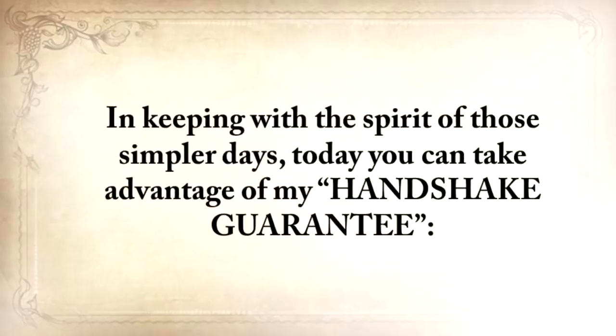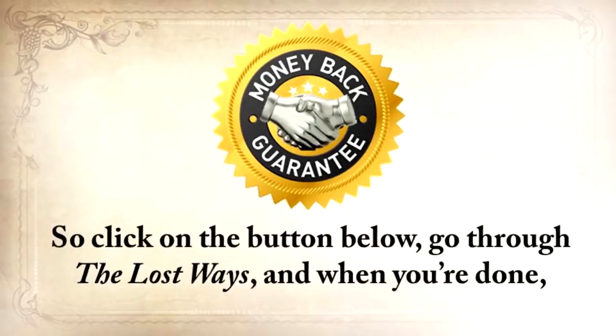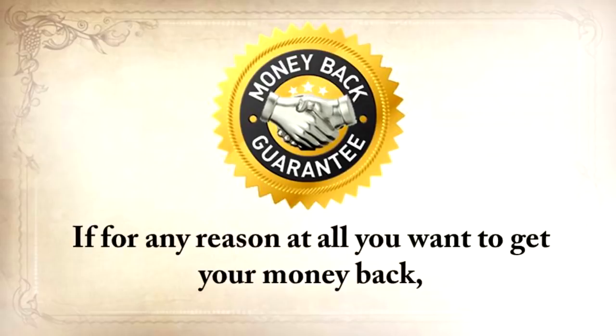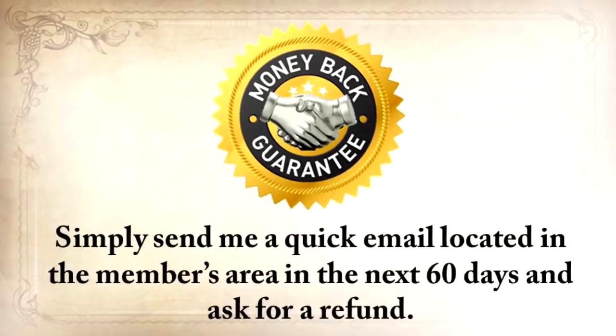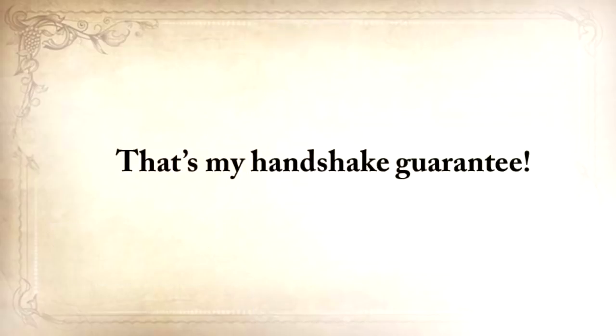In keeping with the spirit of those simpler days, today you can take advantage of my Handshake Guarantee. Because I always put my money where my mouth is, I'm willing to take all the risk on this one. Go through The Lost Ways, and when you're done, you have to be 100% thrilled and happy with this deal. If for any reason at all you want your money back, you'll get it within 24 hours from the moment you send me the request. You don't even have to answer any questions — just send me a quick email in the members area in the next 60 days and ask for a refund. That's my Handshake Guarantee.